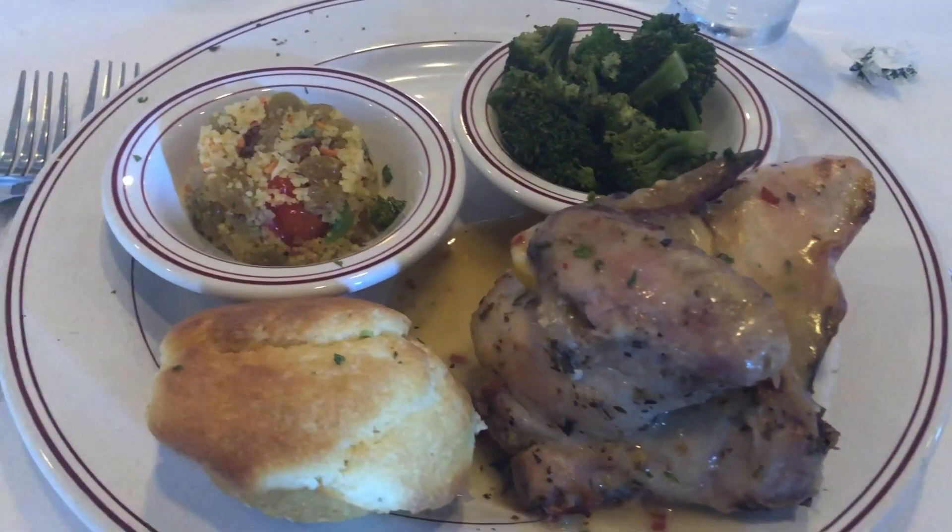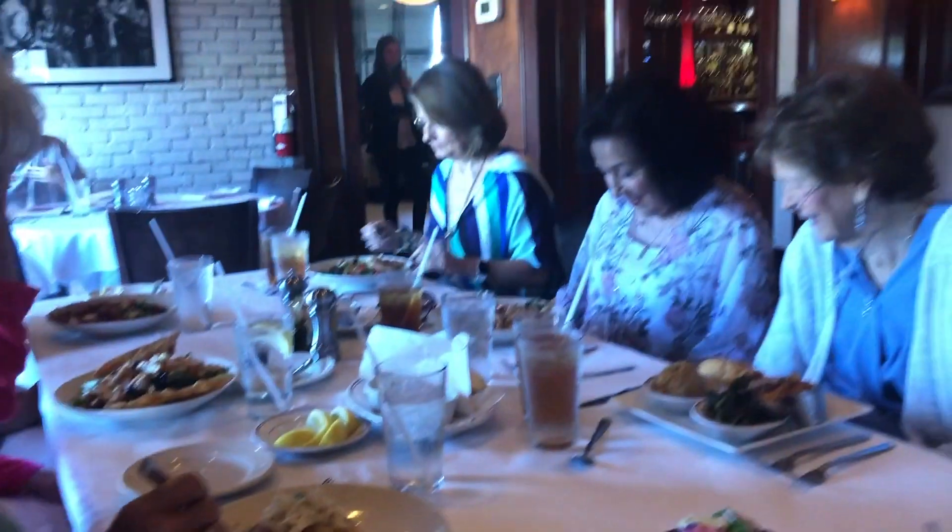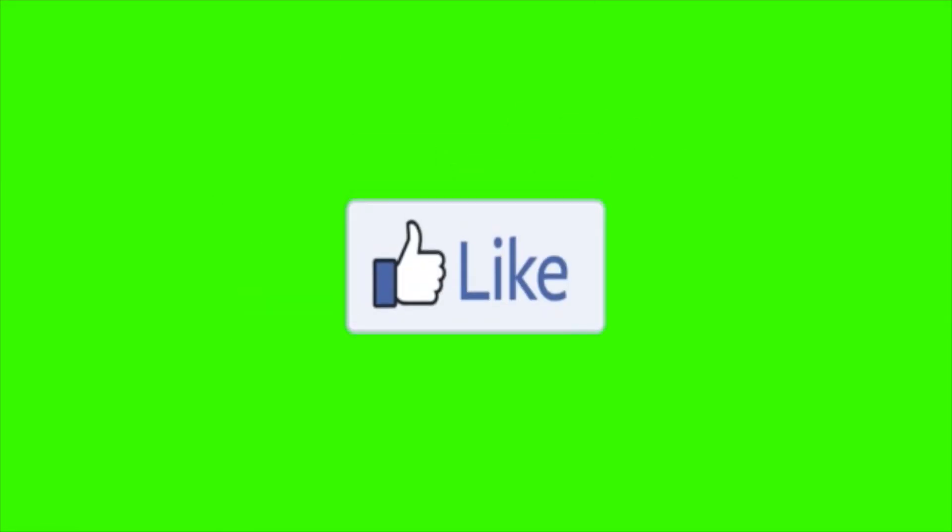A little bonus lunch: I went out with my Bible study ladies and had one of the daily specials — baked chicken with couscous and broccoli. We had a lovely time. That's going to wrap up this week's What's For Dinner — thanks so much for stopping by Let's Cook Y'all. Hope you have a wonderful and truly blessed day — we'll see y'all in the next video!